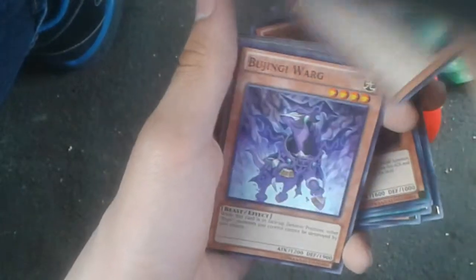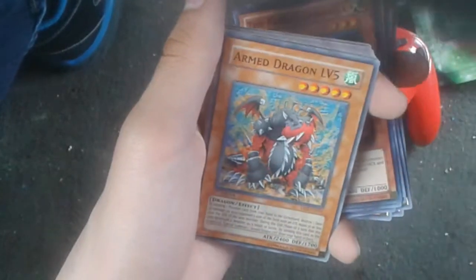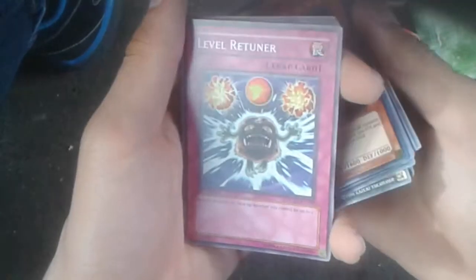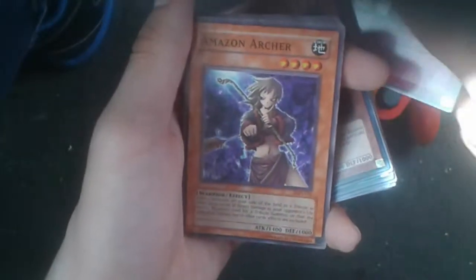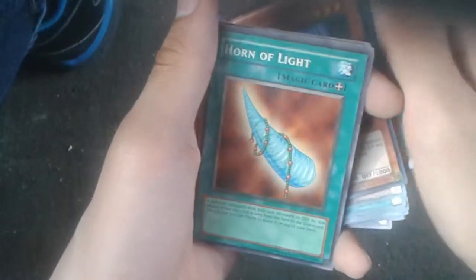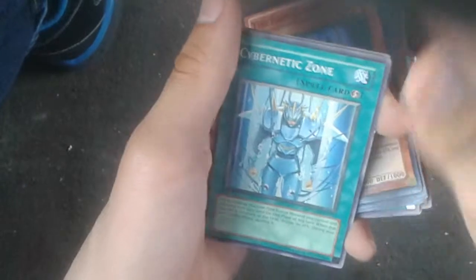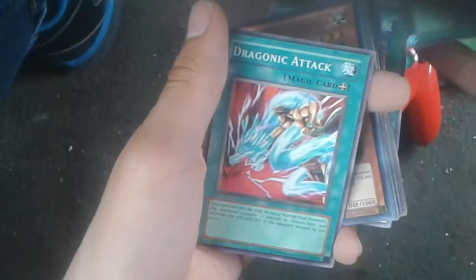I know a friend that has the Photon deck so I might want to give that to him. Oh, two level three rock monsters — Gorgonic Guardian, Star Seraph Scout, Bujingi, Warp, Star Seraph Sword — okay I got Star Seraph stuff today. Ground Collapse, Arm the Dragon level five, Amazon Trainee, Yang Zing Unleashed, Mist Valley Apex Avian, Level Returner, Mirror of Oaths, Amazon Archer, Spirit Elimination, Curse of the Master Beast, Horn of Light, Dragonic Attack, Miracle Dig, Cybernetic Zone — I have one of these already — Senat Switch, and Malevolent Nuzzler. Oh, we have another Dragonic Attack.